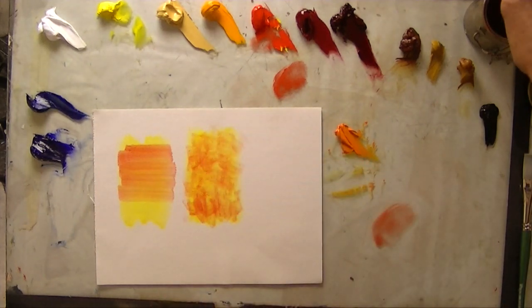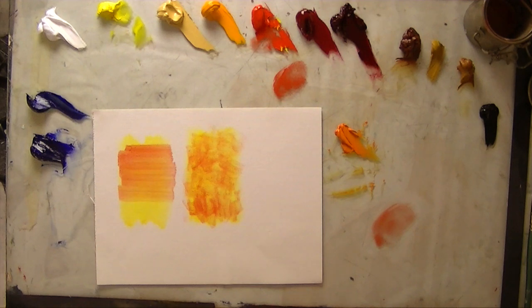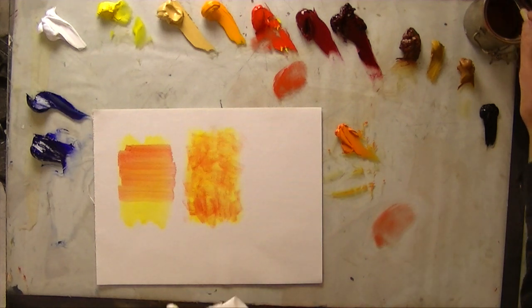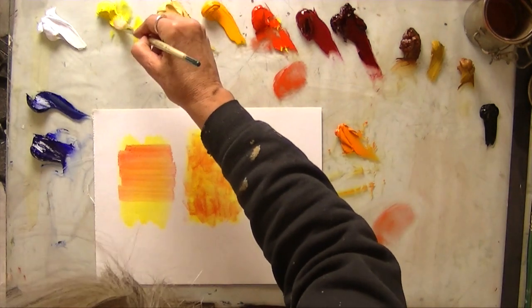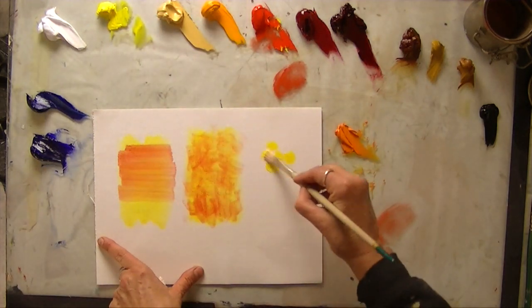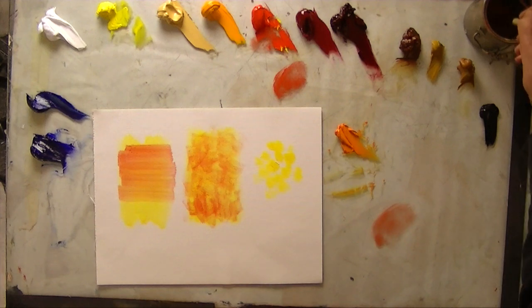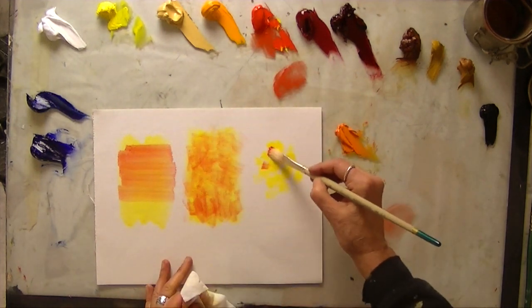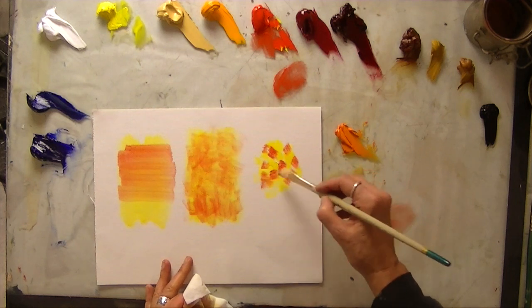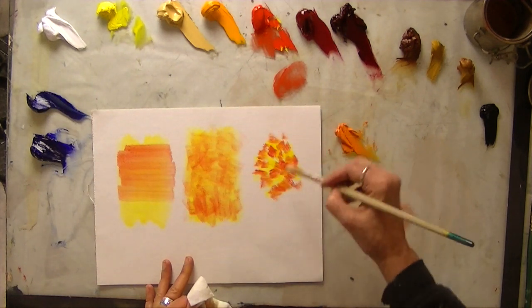You get a nice optical mix. For broken color, this is a little different — this is putting strokes side by side. It's kind of what the impressionists and the pointillists were known for. I'm going to take thicker paint now, put some yellow marks down, and without really blending the strokes together, put down some red right next to the yellow.